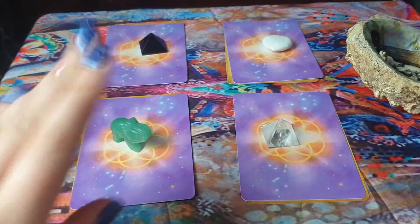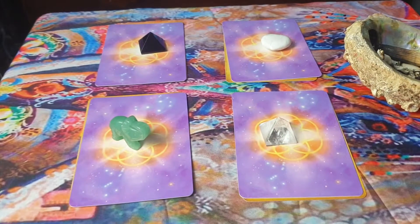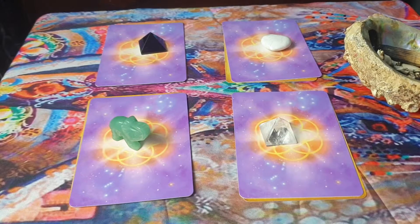Hi everyone and welcome back to my channel. Today's video we are going to do an animal oracle reading, and I'm going to be using two different sets of oracle cards today which I'll show you now.